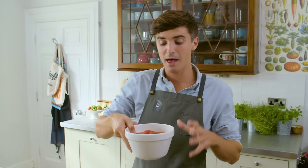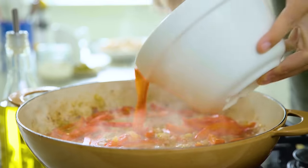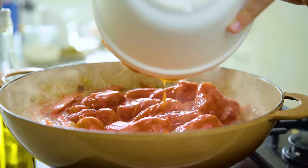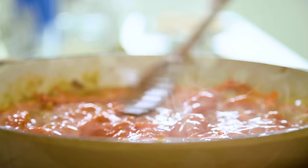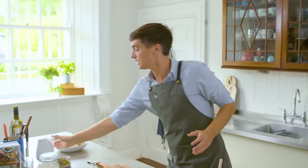The next ingredient to go in is some tinned plum tomatoes. You can do this with normal chopped tomatoes or even fresh tomatoes. Get them straight in on top of our wine and all that wonderful flavor. As soon as those plum tomatoes go in, press them down with the back of the spoon so you get a nice smooth finish on your sauce. Now the next ingredient to go in is some chicken stock.